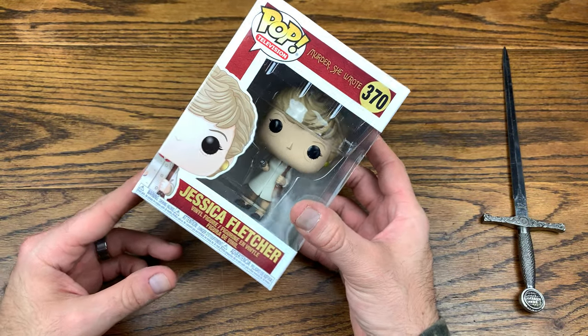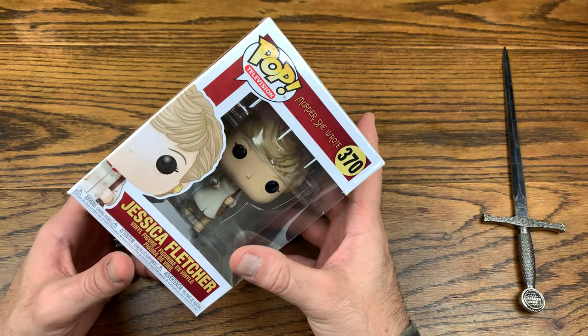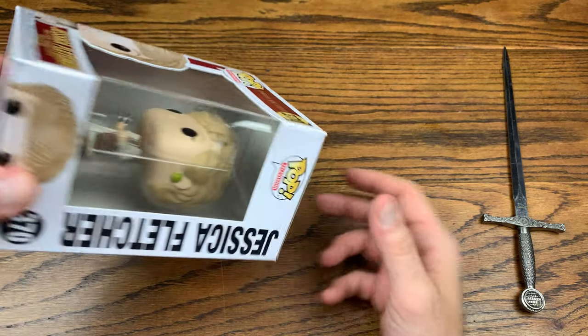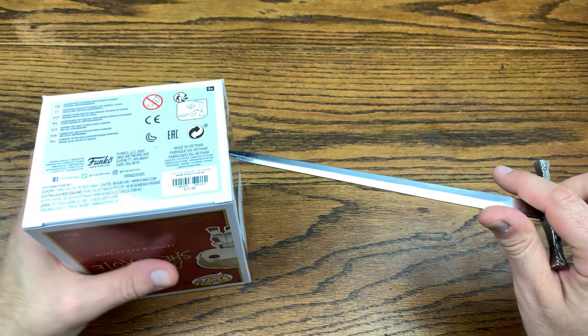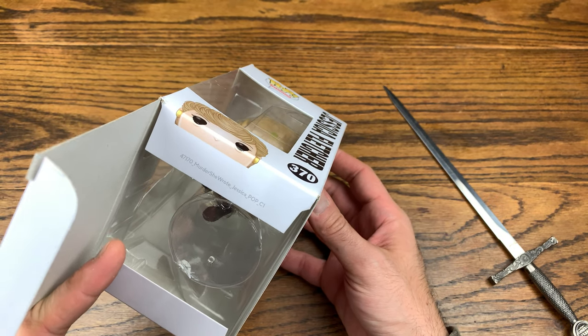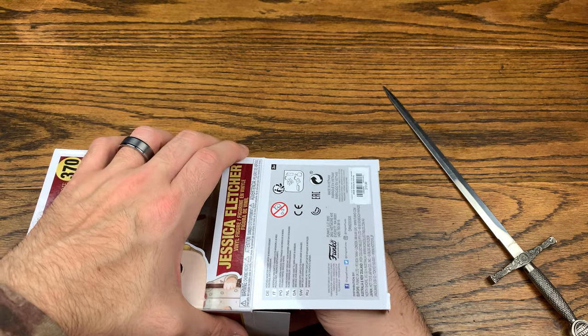When I first popped the box out of the shipping container — I got these from Hot Topic because I did the three for $27 deal — I thought I got a Golden Girl, and then I was like, oh yeah, I ordered the Murder She Wrote pop. It's got the Hot Topic sticker on the bottom. We got number 47, 170 — Murder She Wrote Jessica Pop.